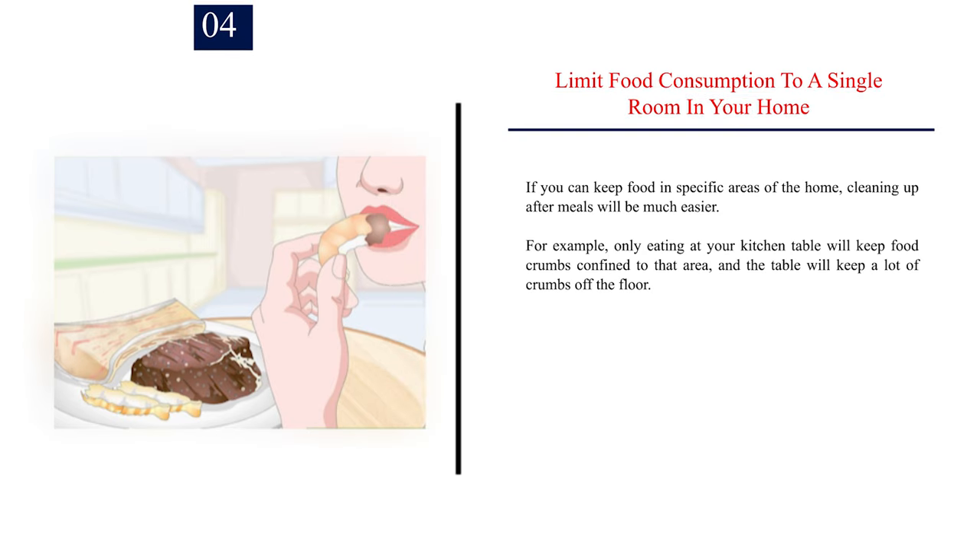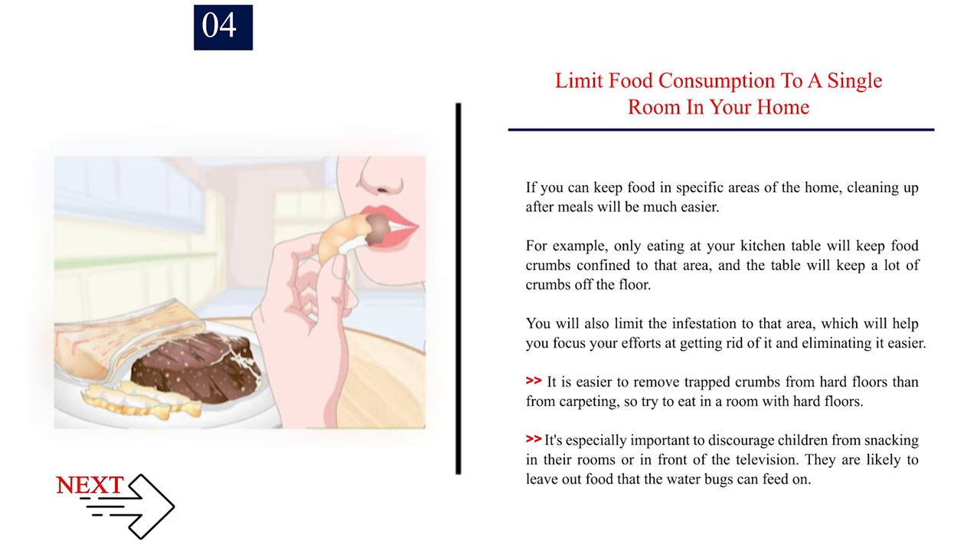Number 4: Limit food consumption to a single room in your home. If you can keep food in specific areas of the home, cleaning up after meals will be much easier. For example, only eating at your kitchen table will keep food crumbs confined to that area, and the table will keep a lot of crumbs off the floor. You will also limit the infestation to that area, which will help you focus your efforts at getting rid of it. It is easier to remove trapped crumbs from hard floors than from carpeting, so try to eat in a room with hard floors. It's especially important to discourage children from snacking in their rooms or in front of the television, as they are likely to leave out food that the water bugs can feed on.